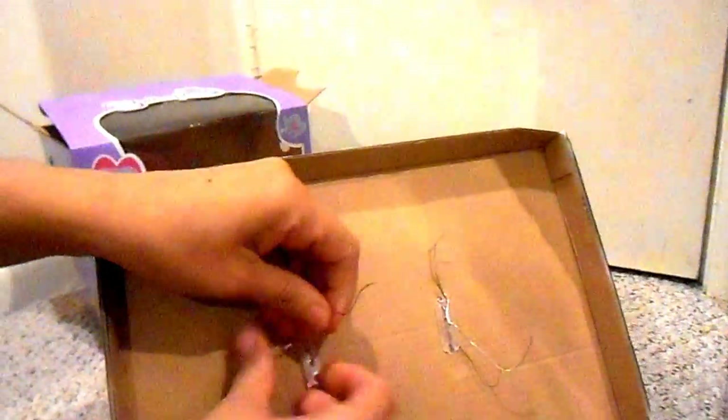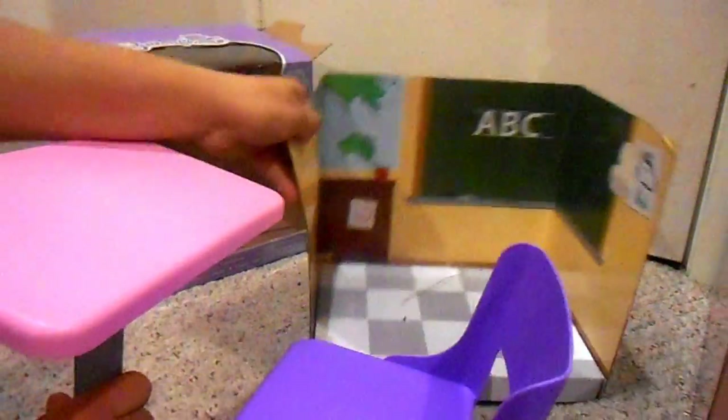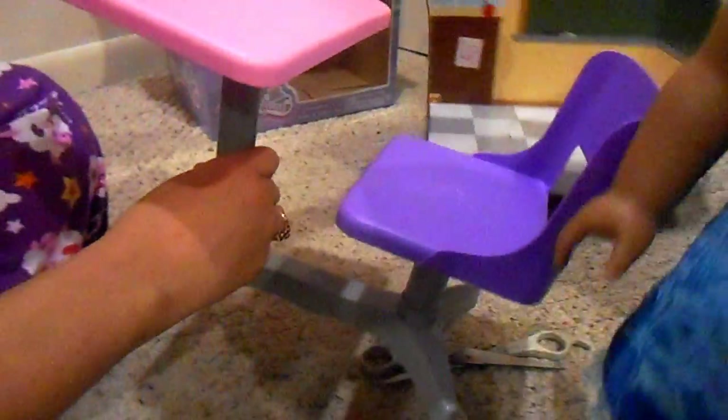I'm going to go ahead and just untwist this here. That wasn't bad — pretty quick. Untwist here. This one looks simple enough that a child could do it without any help from a grown-up. I like how they made this look like a little schoolhouse — that's adorable.